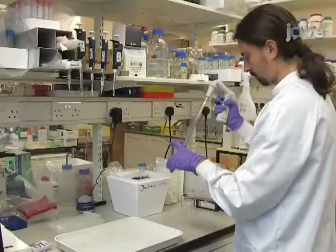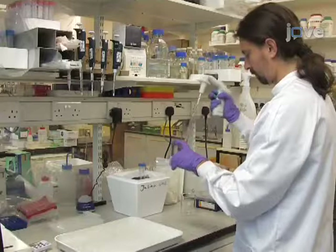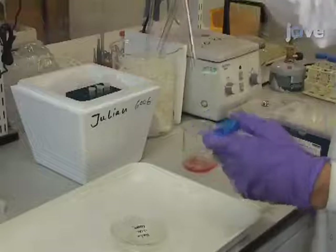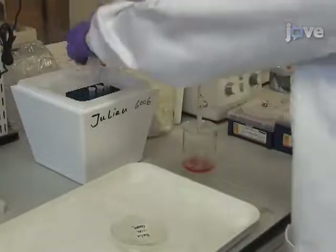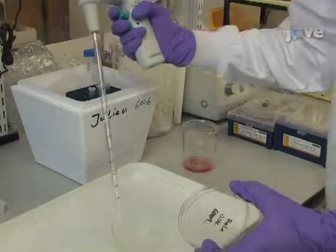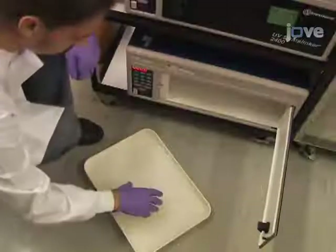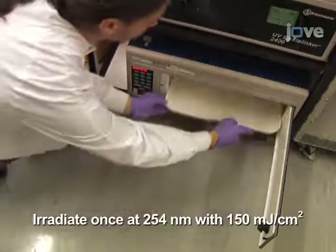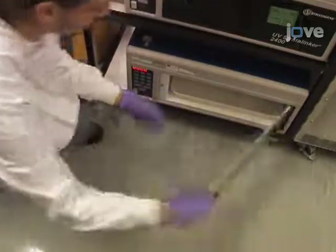To begin the procedure of UV cross-linking tissue culture cells, remove the medium from a 10 cm plate of HeLa cells, add 6 ml of ice-cold PBS and place the plates on ice. One plate is sufficient for three experiments. Remove the lid and irradiate the cells once at 254 nm with 150 mJ per cm².